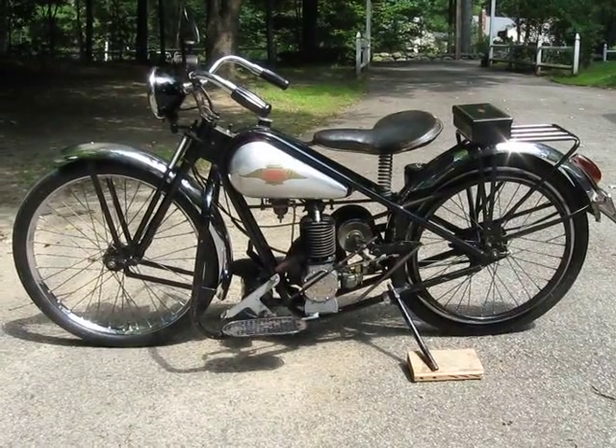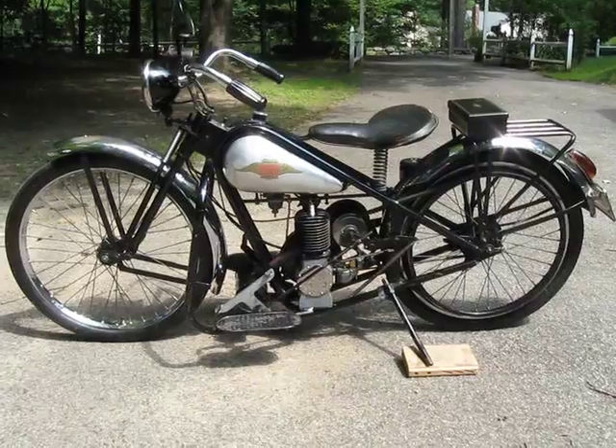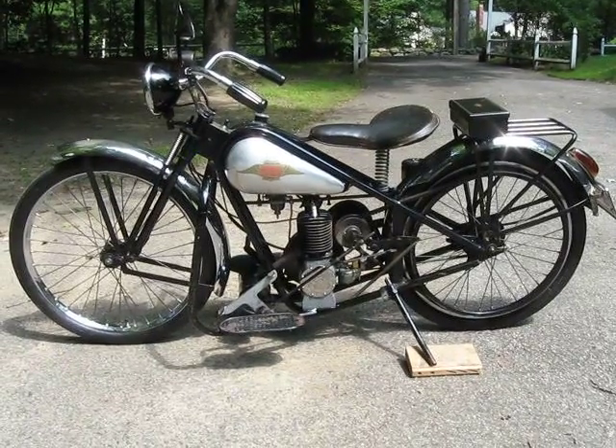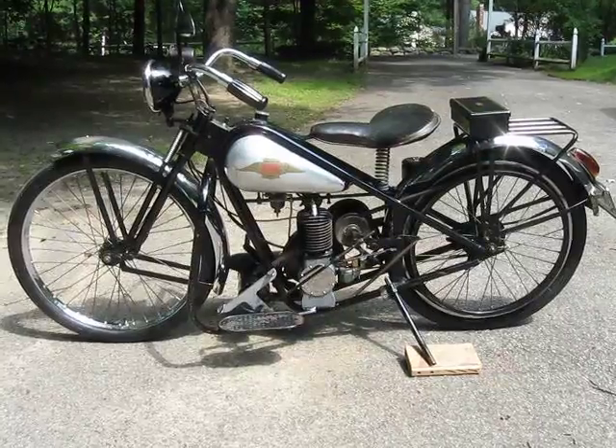This is a 125cc, single-cylinder, two-stroke engine, and you do have to mix the oil with the gas. 16 to 1 if it's regular heavyweight oil, like 30. 32 to 1 if you use modern two-stroke oil.